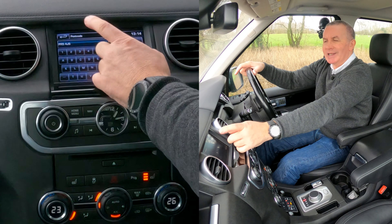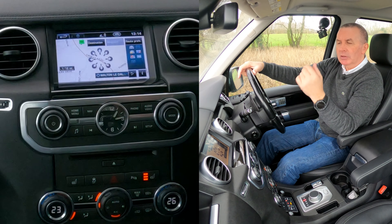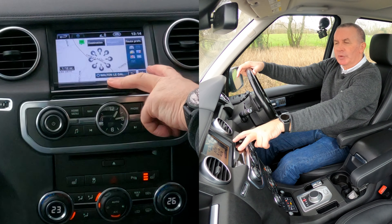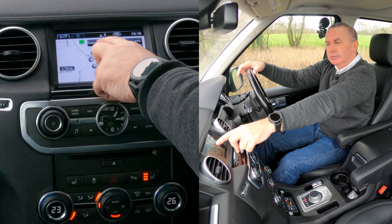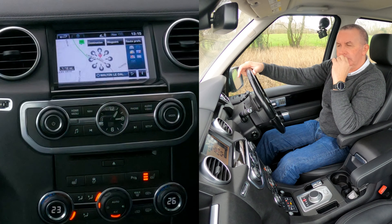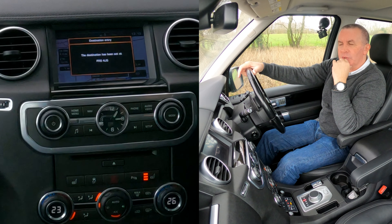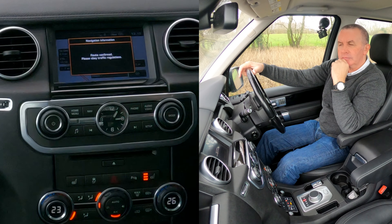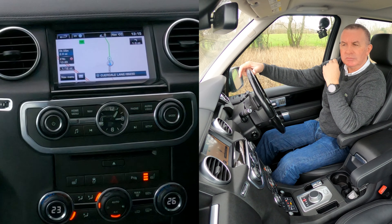We're entering Groven Garage, Chorley Road, Whalley Dale, Preston — postcode PR5 4JS. It's not the quickest but it is by far the simplest. Click OK — PR5 4JS — that's correct, click OK.